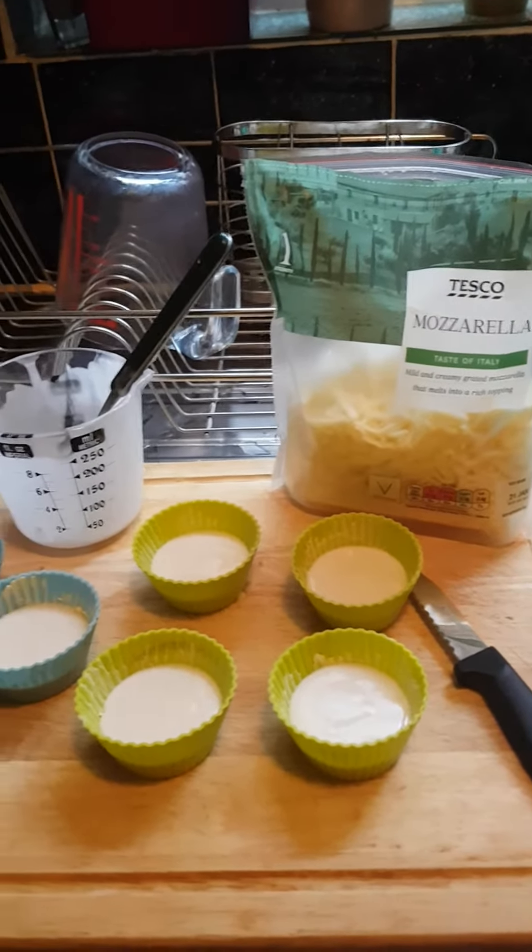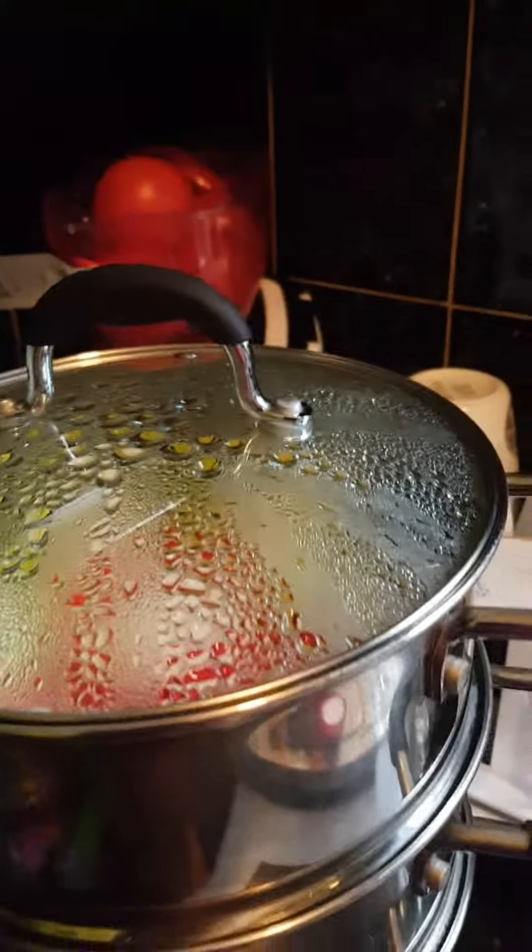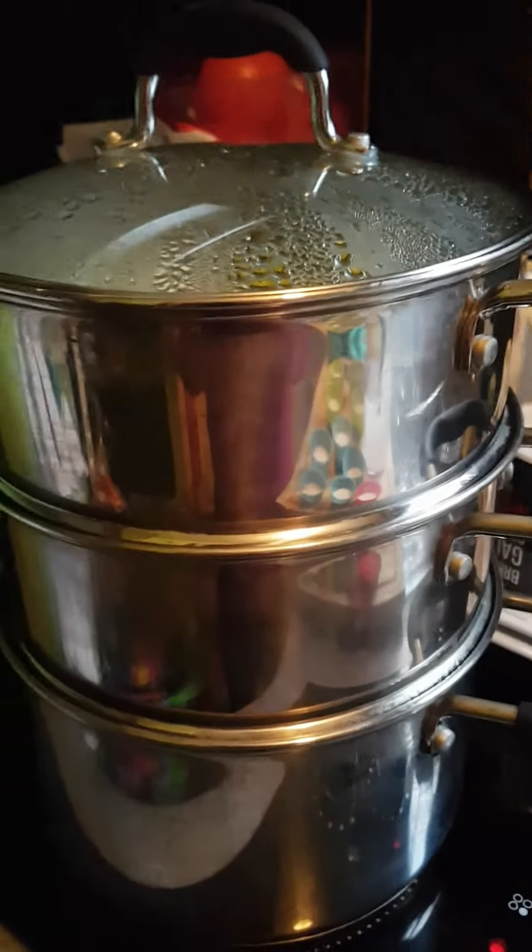Making puto with mozzarella cheese. Another one minute more.